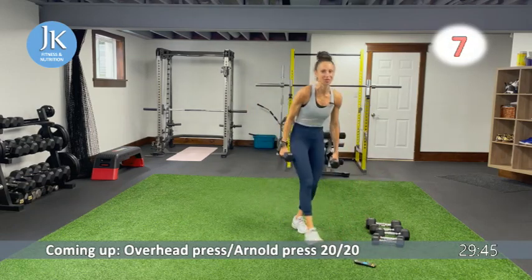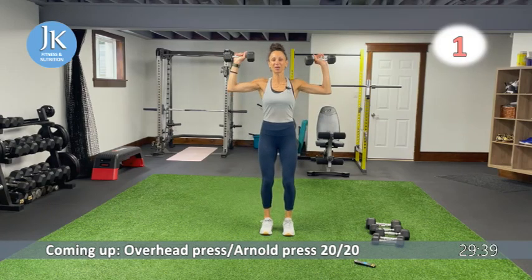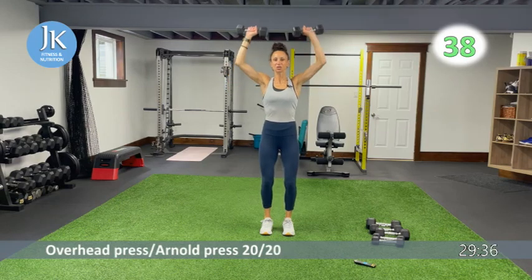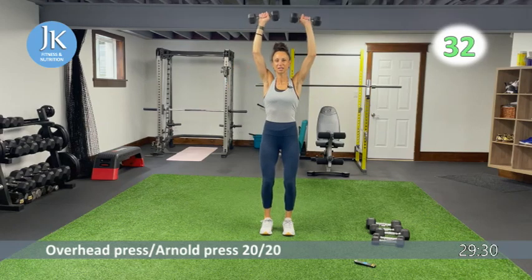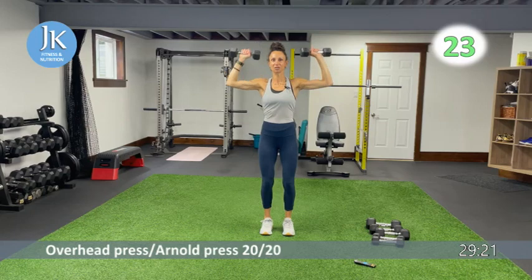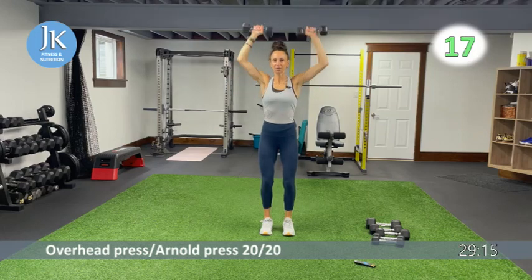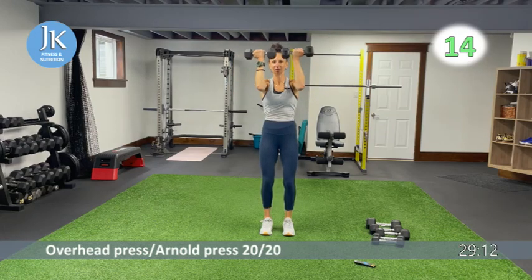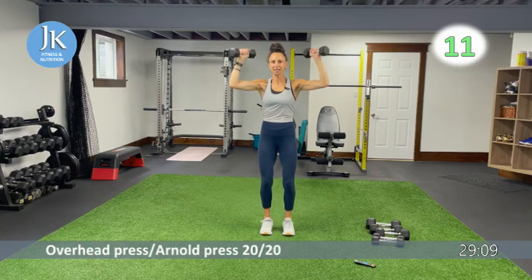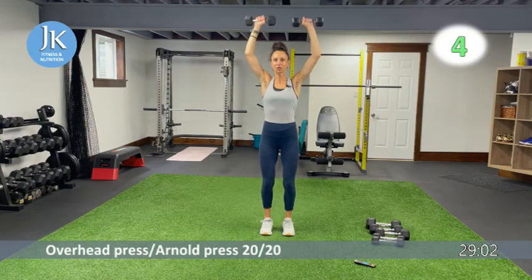Here we go — overhead press for the first 20 seconds. Make sure every time you're in this position your feet are drilled flat into the ground, soft bend in your knees, chest is up, core is tight. Less than 10 — we're going to switch to an Arnold press. Great job — five more seconds. Here we go: open up, pressing, extending. Coming in front — don't drop your elbows too much, you want to keep your muscles under tension. Extending — make sure you're not coming up on your toes.